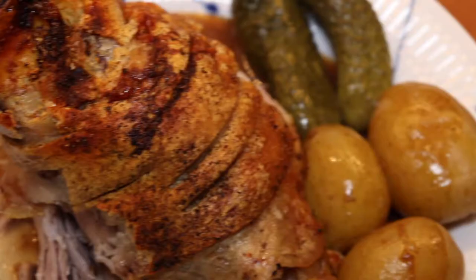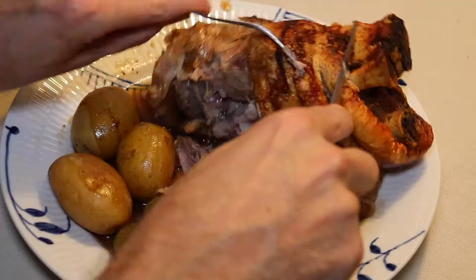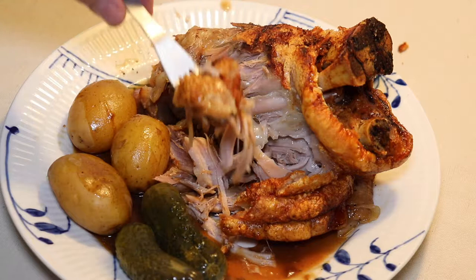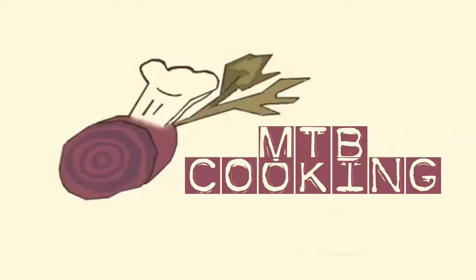Thank you for having watched this Oktoberfest pork shank video. We're so happy to have you with us. If you haven't yet, please do subscribe to our channel and give this video a like. You're welcome to leave a comment below — if you have any recipes you want us to cook or any comments, please leave them below. Thank you so much. This is MTB Cooking on YouTube, cooking comforting food, and we'll see you in our next video. Bye-bye.